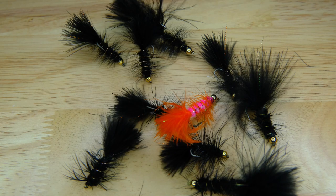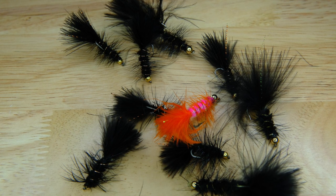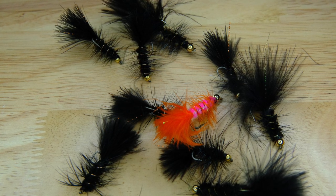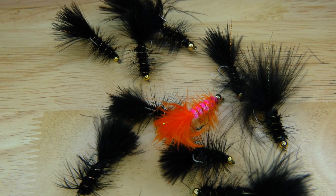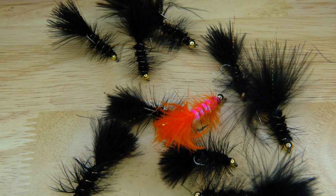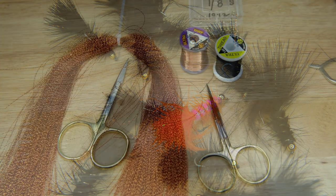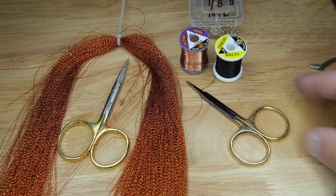Today we're going to be tying the woolly bugger. It can be tied in many different colors and different size hooks — today we're going to be using a size 10. The woolly bugger should be in everybody's fly box. Depending upon the specifics and the materials you use, it can be fished to imitate a large nymph, bait fish, leech, drowning terrestrial insects, and in some parts of the country it can imitate crayfish, crabs, or shrimp.